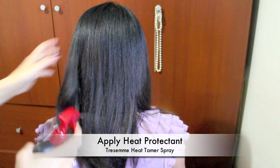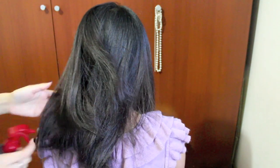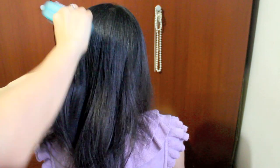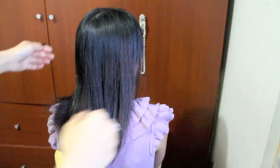First off, spray heat protectant all over your hair because we will be using hot tools. Brush your hair to distribute the product and give it a few minutes to dry. Just a note — my model's hair isn't damaged, it's actually coarse, so there is a difference.